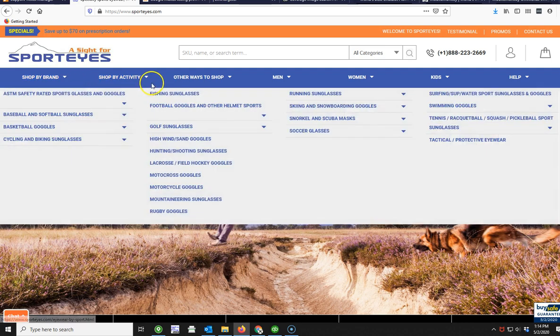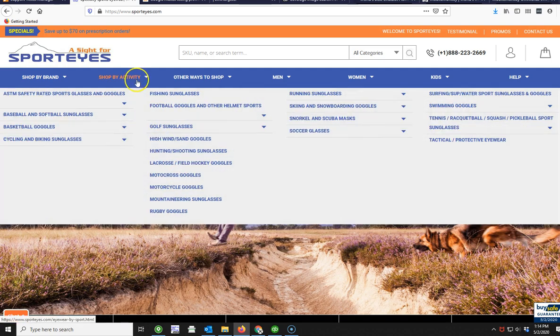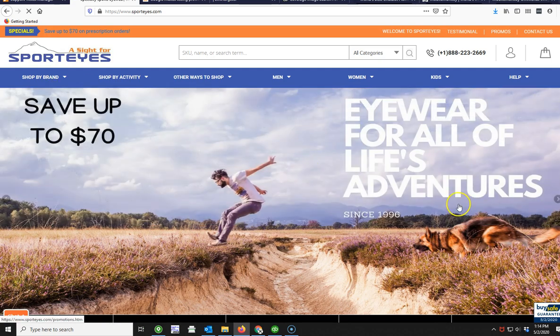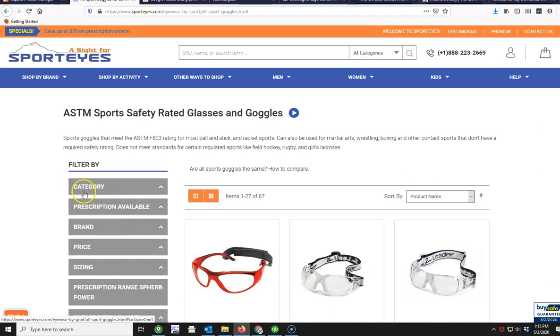Up here we have our top menu bars and you can pick by brand if you're looking for something specific. Most people choose to shop by activity. You can see here are our ASTM safety-rated sports products, which are really popular — this would cover all ball and stick sports. The football ones would cover anything with a helmet; these are all goggles designed to fit under helmets. We have all your other sports: cycling, running, tennis, and then we have protective eyewear which are all ANSI safety-rated. I'm just going to go with our most popular products here, which is our ASTM safety-rated sports goggles.